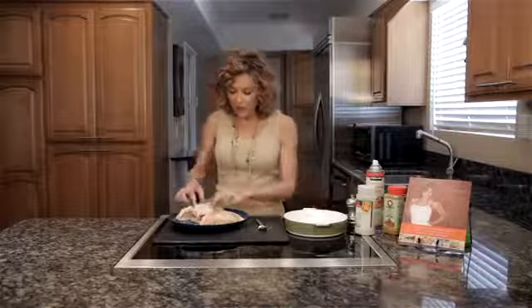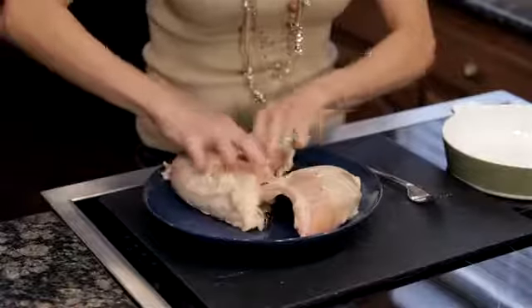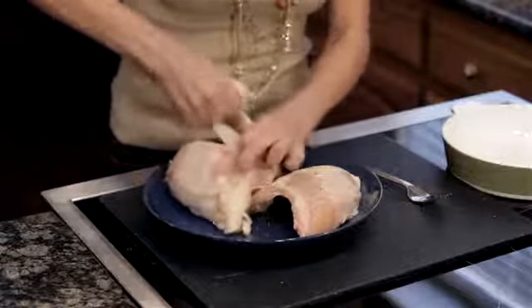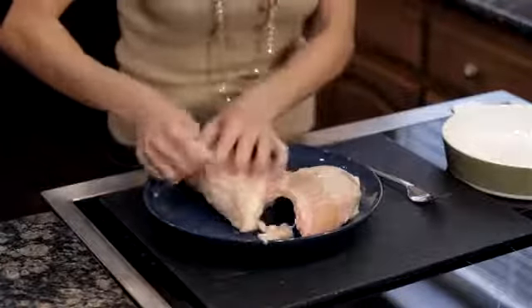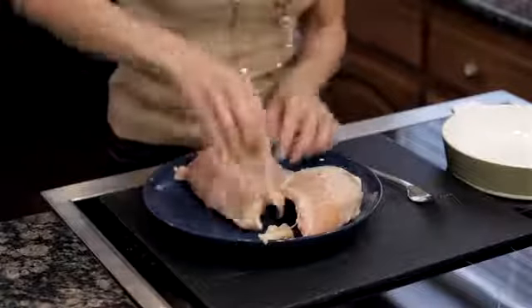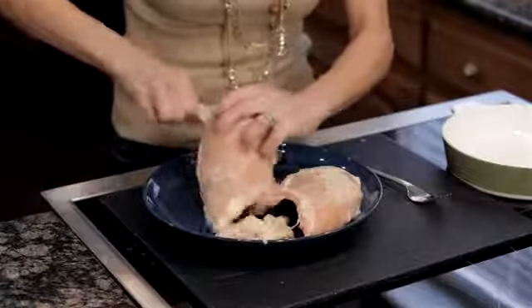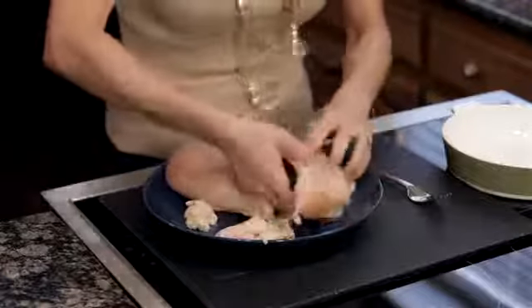So we're gonna start by removing about two-thirds of the skin from the chicken. I know this looks gross, but there's no better way to do it. It's gonna cut the fat in the recipe while still retaining the flavor. That's about two-thirds of the fat removed, but enough is left on so the flavor stays.